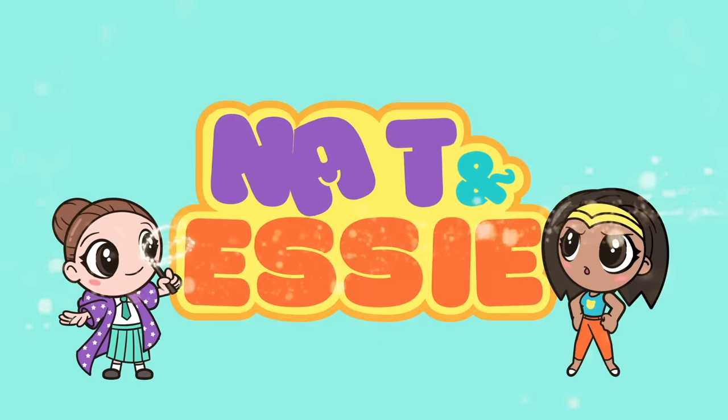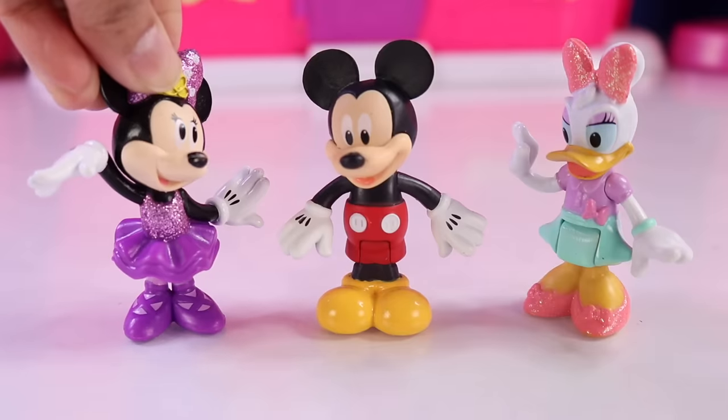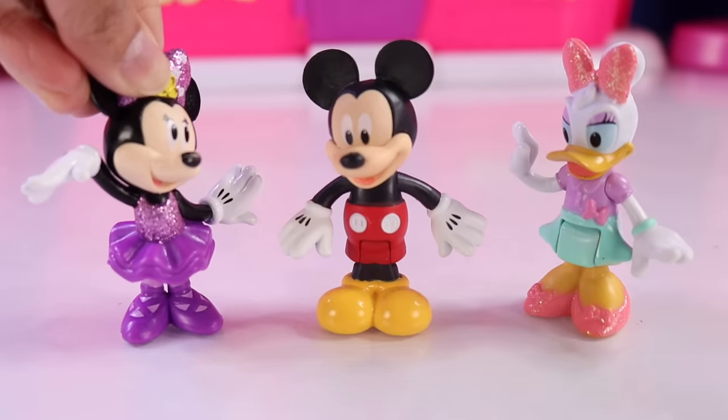It's Nat and Essie, plus Sprinkles the Bear. Mickey, would you like to see some magic today?